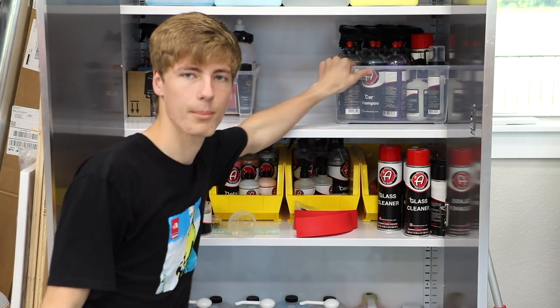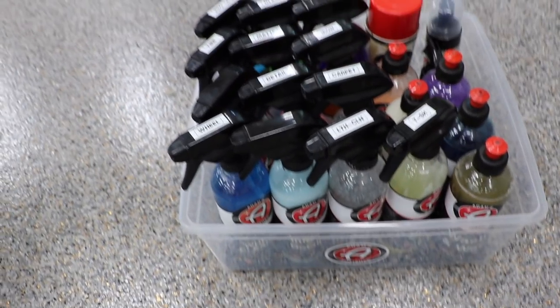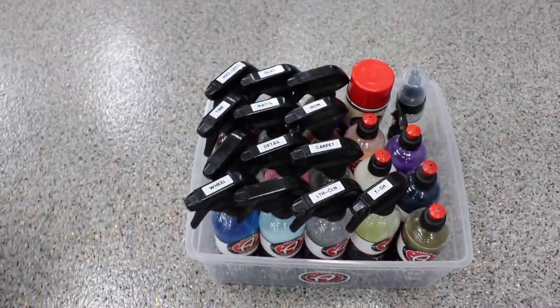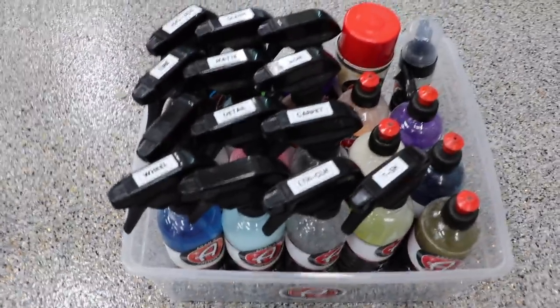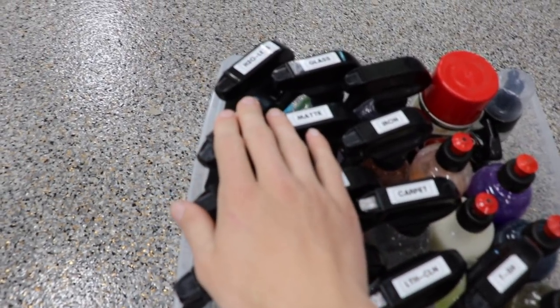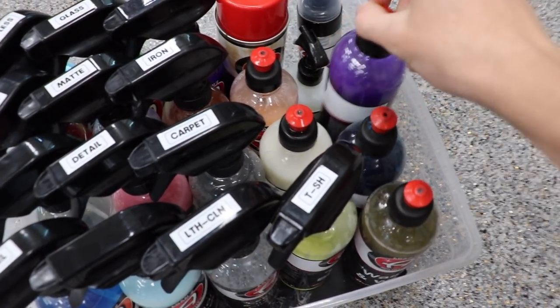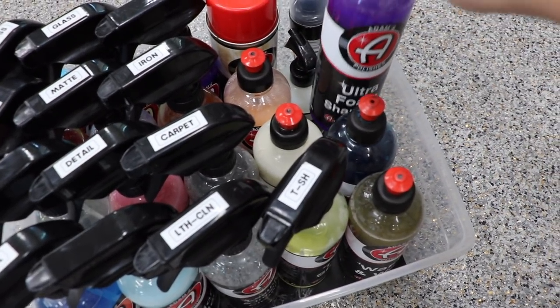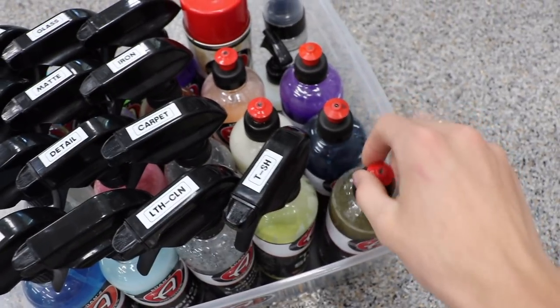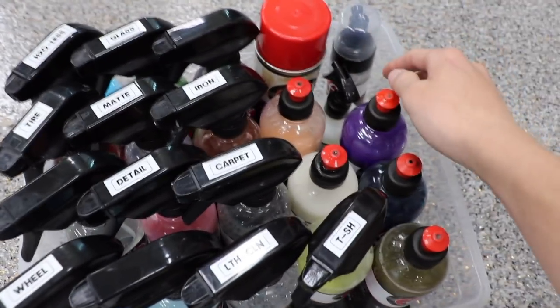Now we have this caddy for all my bottles which I take from house to house. In this bucket the layout matches how I have the gallons organized on the shelf: wheel cleaner, all-purpose cleaner, tire cleaner, waterless wash, the detail spray family, interior cleaning stuff, iron remover, undercarriage spray. And then a section for ultra foam shampoo, standard shampoo, wash and wax, tire shine, VRT, leather conditioner, and glass cleaner.